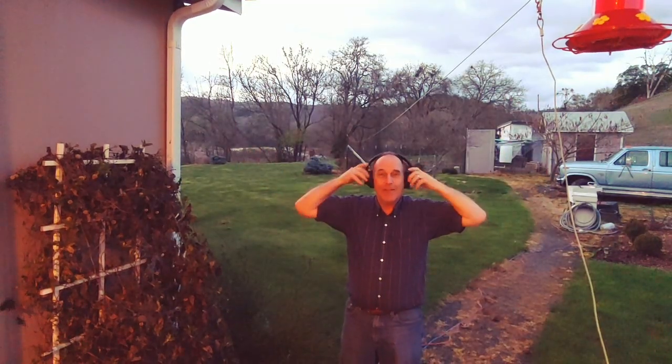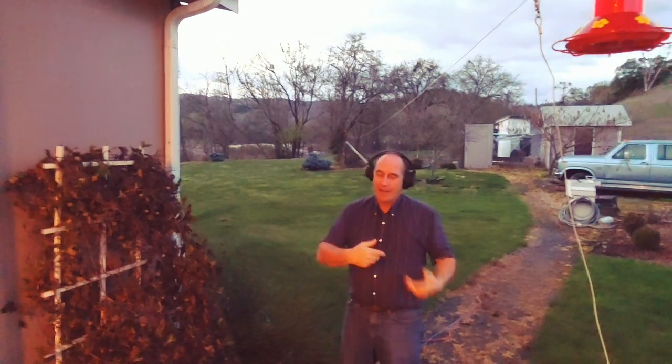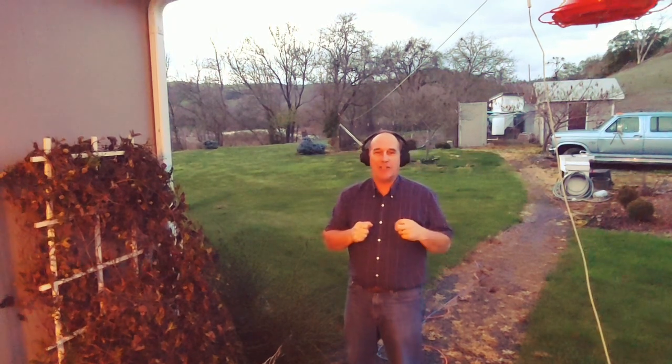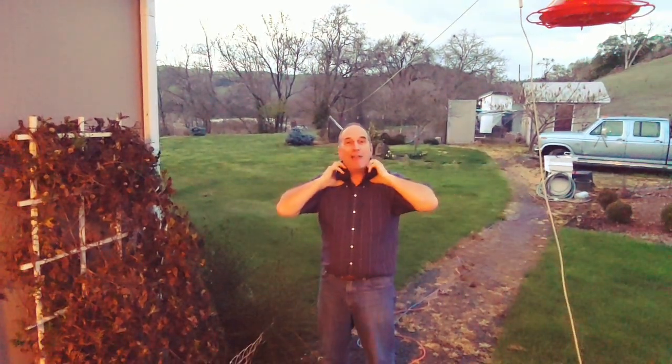This is the headset I've been trying out. Make sure you like and subscribe to my channel.